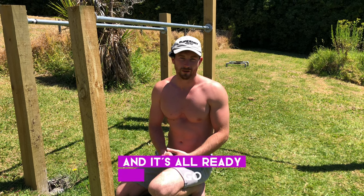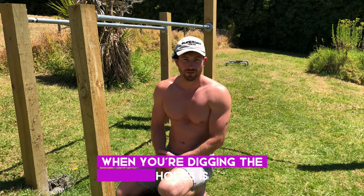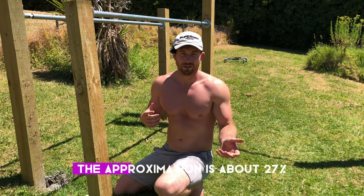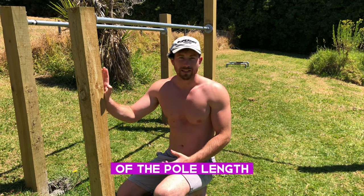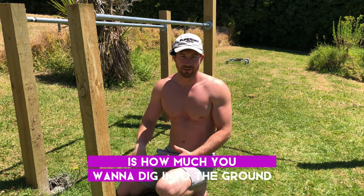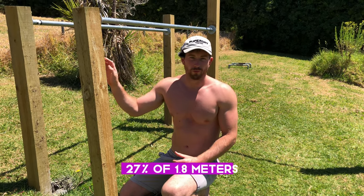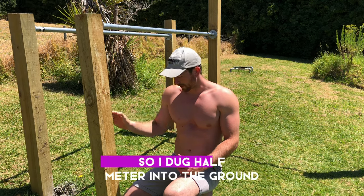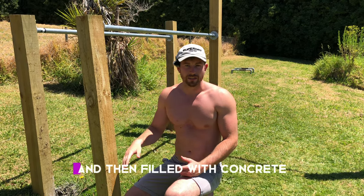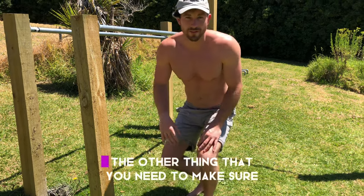When digging the holes, the rule of thumb is that about 27 percent of the pole length is how deep you want to dig. So for a 1.8-meter post, 27% works out to about half a meter — so I dug half a meter into the ground and filled with concrete. As easy as that.